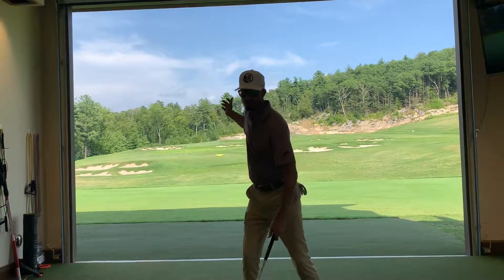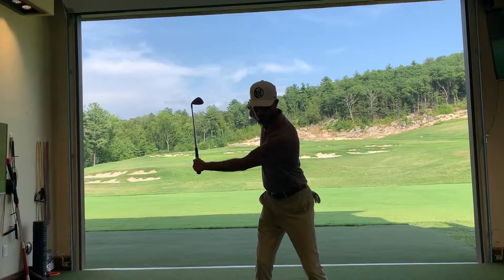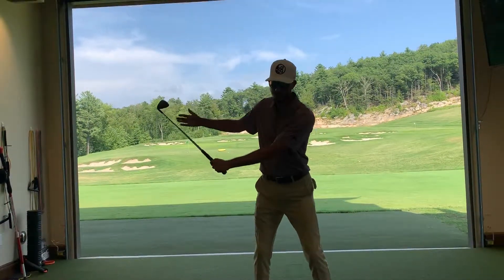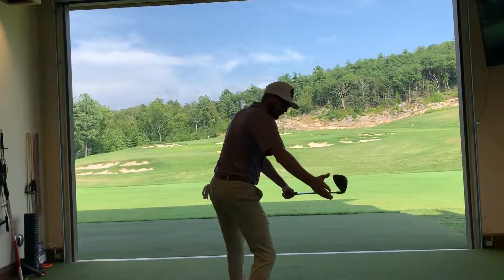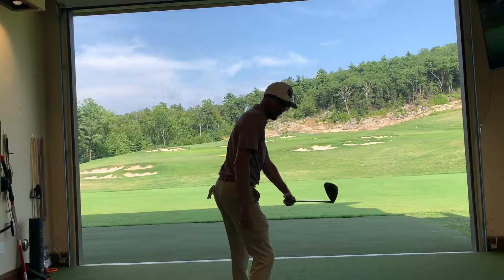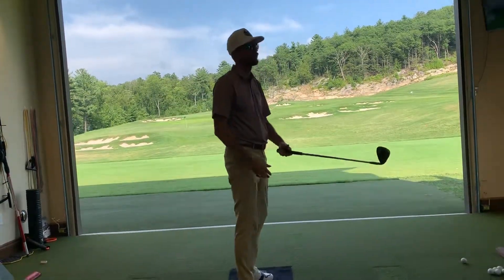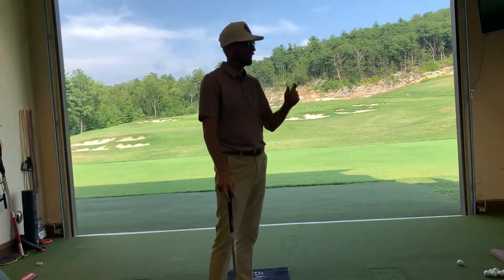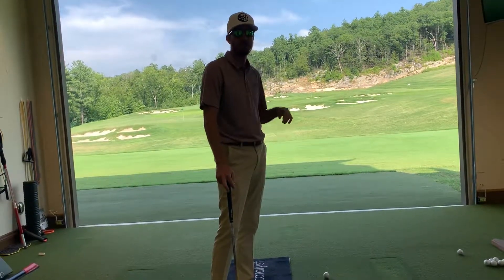If I load so much pressure back here and then don't transfer enough of that pressure before my arms start coming down, now the path of the club is starting to work outward — and now I'm swinging across to the left of the ball. That's causing your path to get about eight degrees to the left of the target. That's not good — not if you're playing a draw.